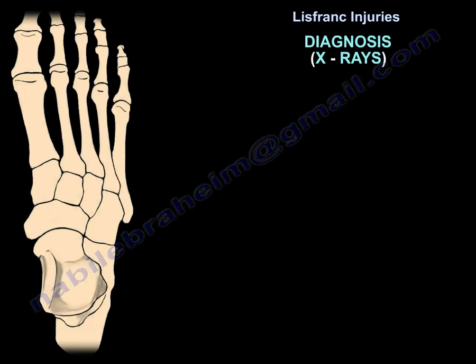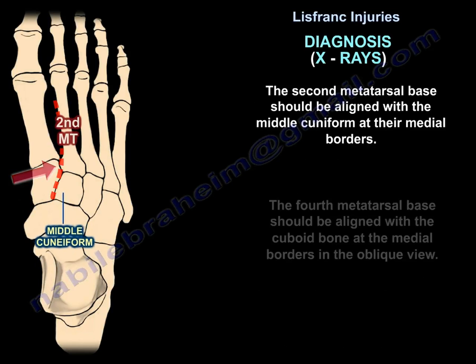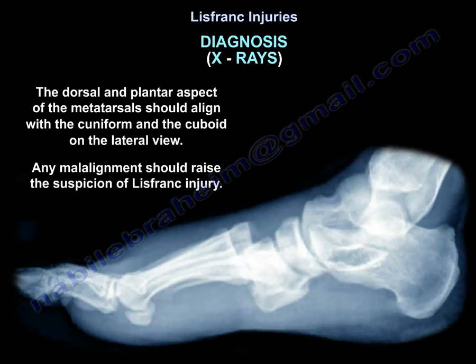On x-ray, the second metatarsal base should be aligned with the middle cuneiform at the medial borders, and the fourth metatarsal base should be aligned with the cuboid bone at the medial borders on the oblique view. The dorsal and plantar aspect of the metatarsals should align with the cuneiform and cuboid. On the lateral view, any malalignment should raise suspicion of Lisfranc injury.